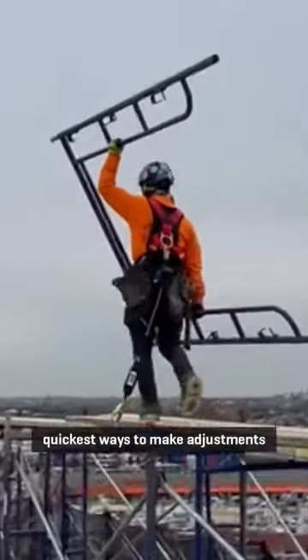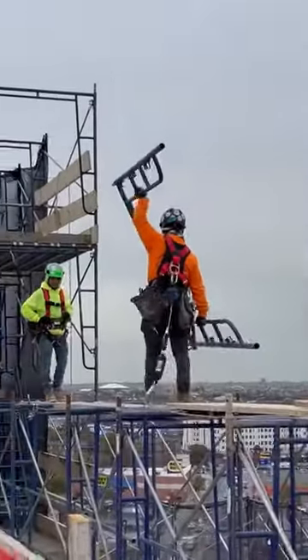Competent persons and workers must be trained in the most effective and quickest ways to make adjustments to fall protection systems.